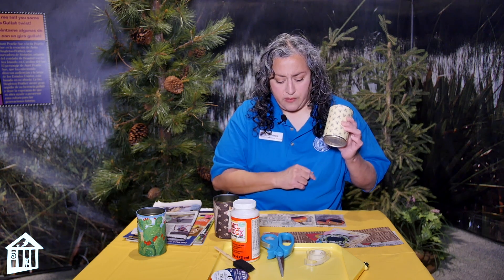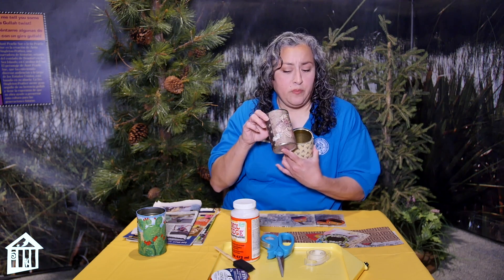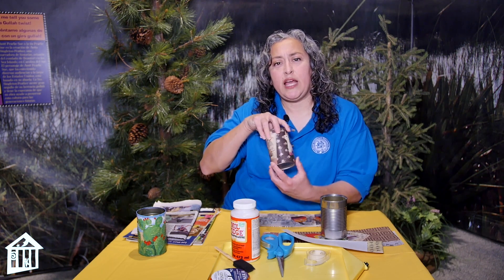Now you have a good solid surface to put stuff on. You can paint on it, you can add things to it — like this unicorn was cut out of a magazine and put on here with Mod Podge. So this is actually two papers and you can't really tell. Even the little cat is cut out of a magazine and put on there.